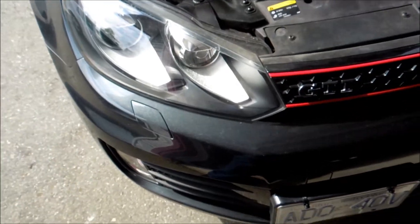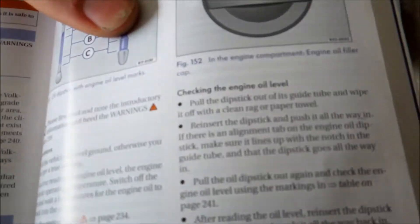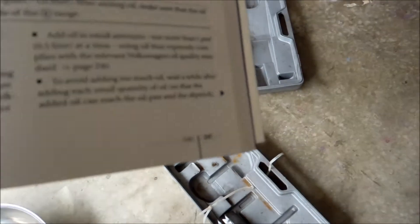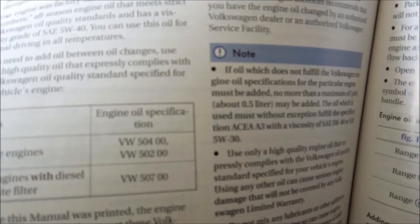Before we jack up the car to drain the fluid, you're going to want to make sure you have the right fluid. I have my trusty Auro manual here. It says Castrol on the cap, but if someone put a new cap on — and you're not a fan of Castrol — the manual tells you on pages 240 to 241: for gasoline engines, you need VW50400 or VW50200. Make sure those two specs are on there.